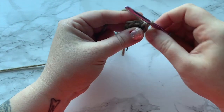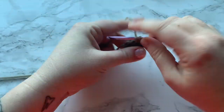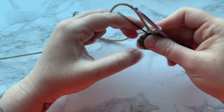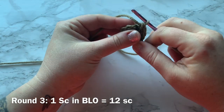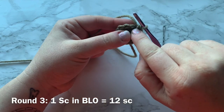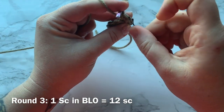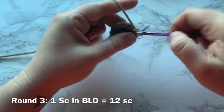Pull to close up your gap. Now you've worked round one. Round two will be two single crochets into each stitch all the way around, giving you a total of 12 single crochets. Don't forget to place your stitch marker. Round three will be one single crochet into each stitch, back loop only — working your single crochet only into the back loop, not through both — for a total of 12 single crochets.